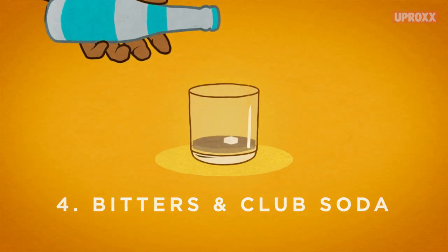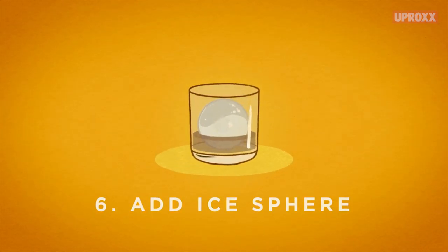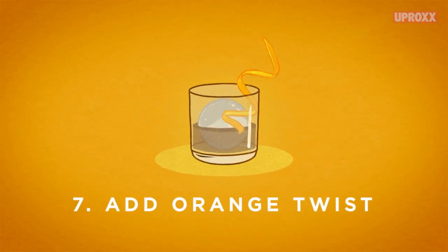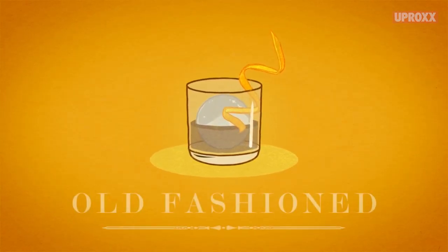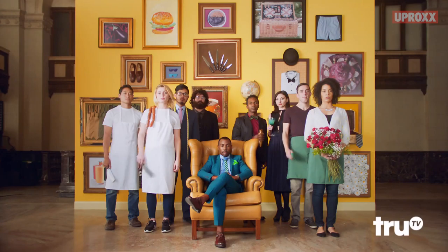Rule number one: get an ice mold you can keep in the freezer at all times. Rule number two: get a rocks glass. Drop a single sugar cube into the glass and put two or three splashes of Angostura bitters plus one splash of club soda or water to wet it down. Rotate the glass to coat it with the mixture. Next, add your ice cube.